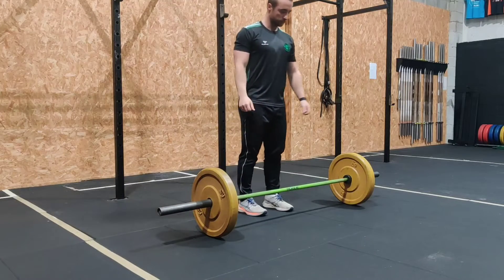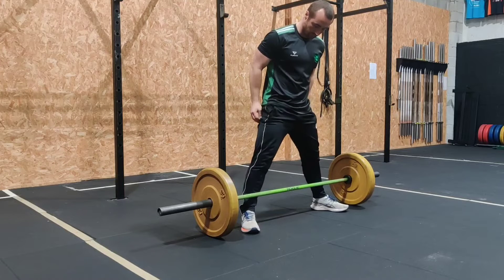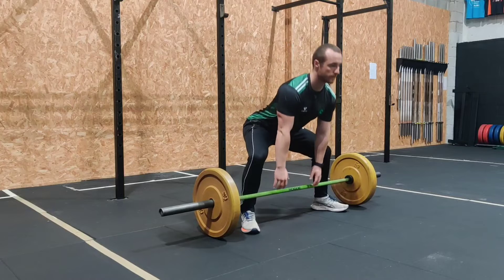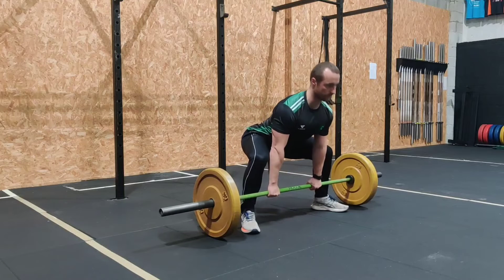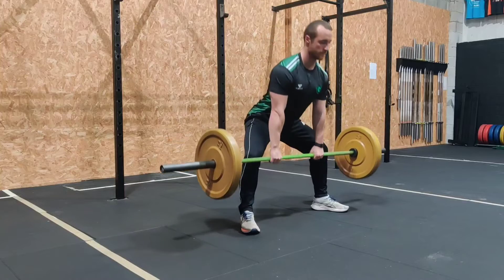Here we are setting up for the sumo deadlift. What we want to do is start nice and wide with the feet — the width will vary depending on your hip mobility and a few other factors, such as how comfortable it is. We start with the bar touching our shins from the very start.